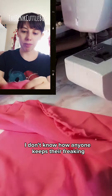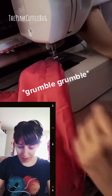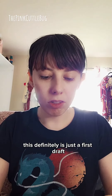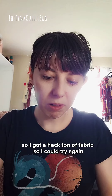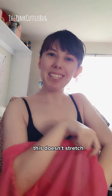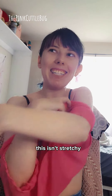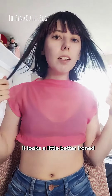What have I learned from this experience? Mostly, I hate sewing. I don't know how anyone does it or keeps their line straight. This is definitely just a first draft — purely practice for me. That's why I got a ton of fabric, so I could try again and again.